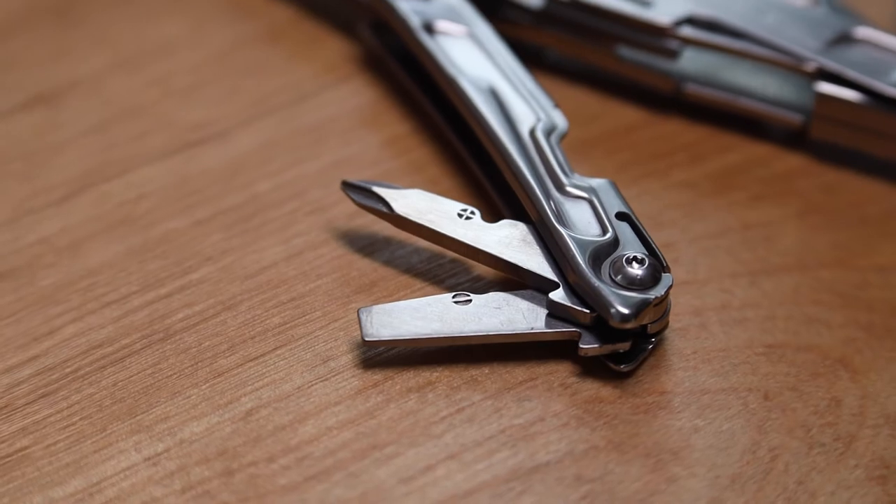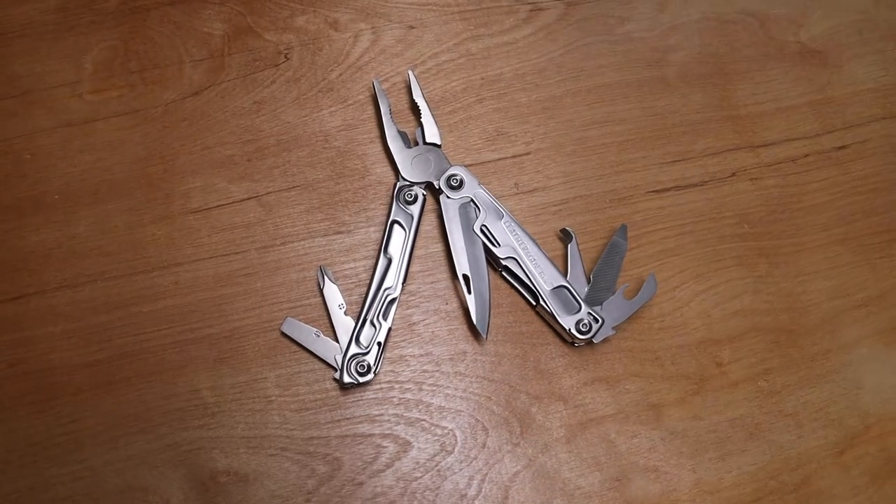Multi-tools are basically toolboxes that fit in your pocket. They can have knives, flatheads, screwdrivers, pliers, hammers, saws, and even axes.